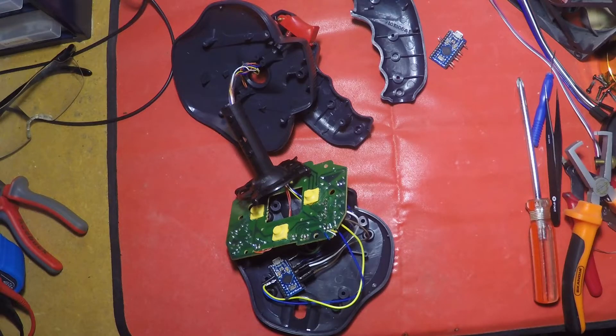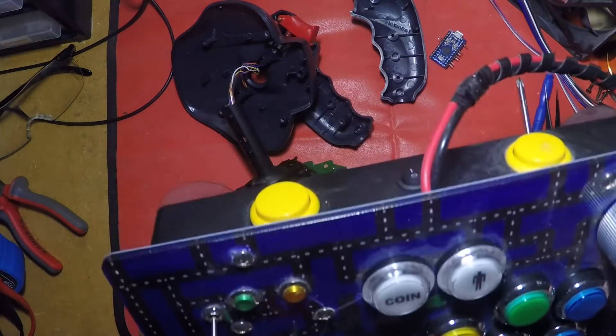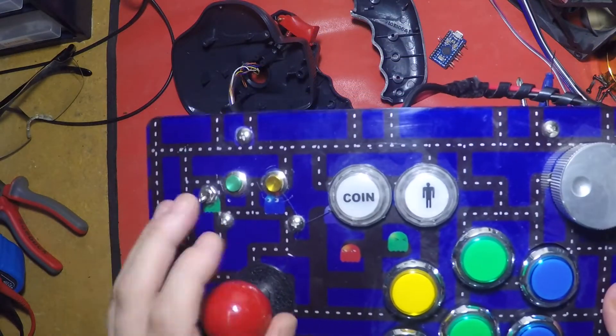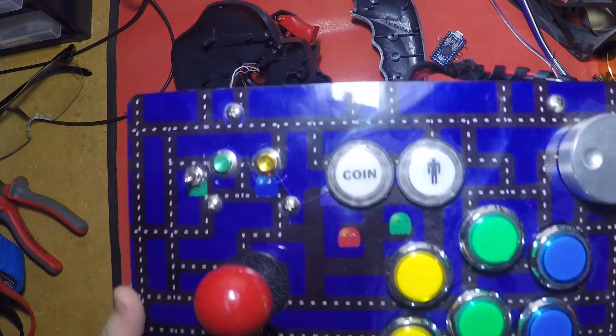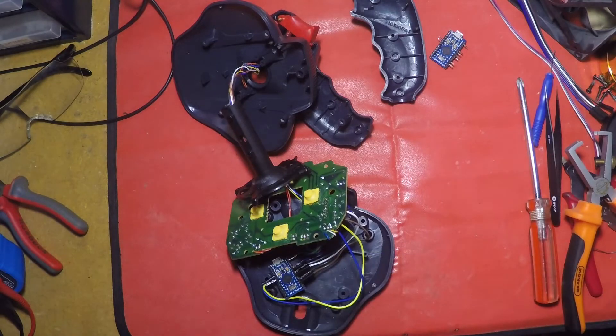And he was playing using this, which is the system that I created — buttons, shoulder buttons, yada yada, all the rest of it. But he found it difficult, and he said he couldn't play using this. He needed to play using one of the joysticks of old.